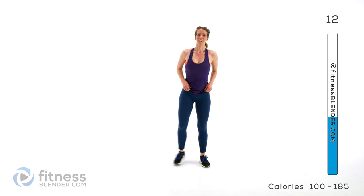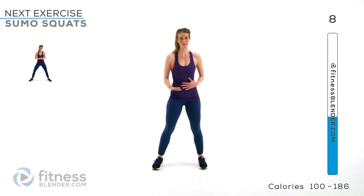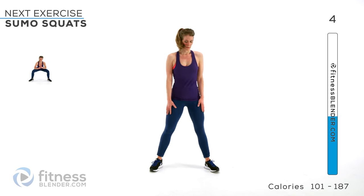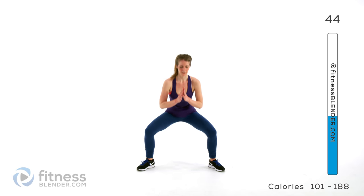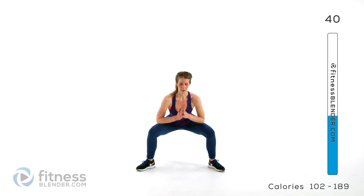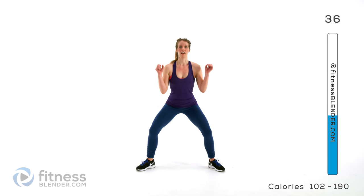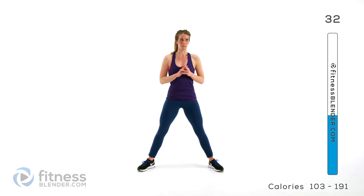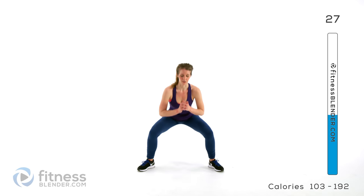So next up we're going to be doing sumo squats — this kind of serves as a chance to catch our breath a little bit from that harder cardio interval. Place your feet nice and wide, as wide as you can control, and you're going to sink down. This is a smaller range of motion than a regular squat and that's okay. Keep your back nice and flat. If you want to hold onto weights, definitely recommend them — step up the challenge and the results once you're ready for that extra challenge.